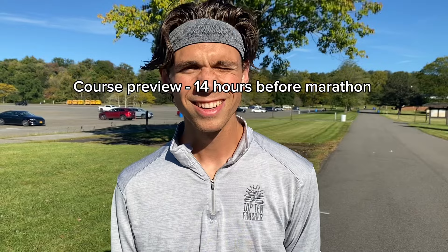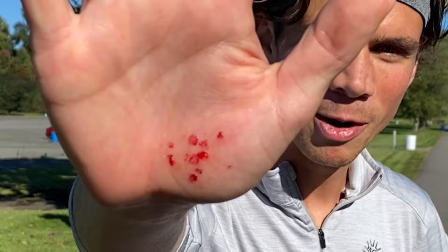We are here at the course, and right at the start of this little shakeout on the course, I totally ate it. So I got a nice little scraped-up hand and a little scrape on the leg. I'm actually pretty happy about it because it means I already got my bad luck out of the way, so tomorrow can only be good. Good things to come.